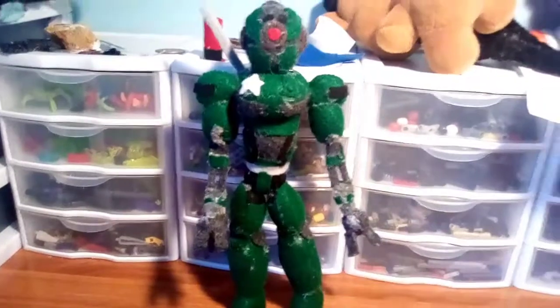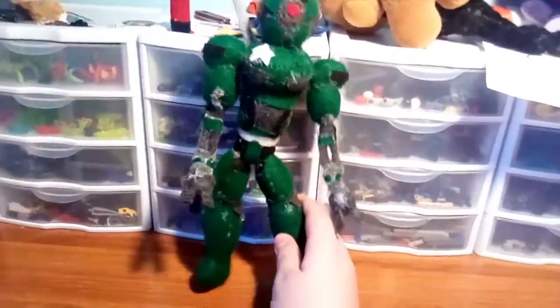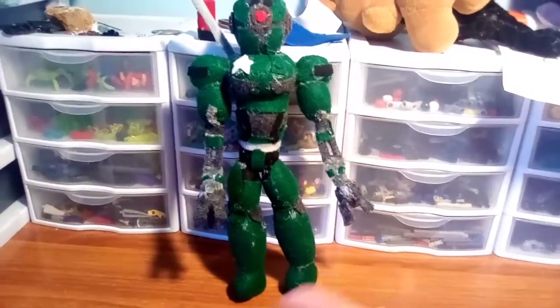Other than that, I'd say I did pretty good on this plushie. It's like whenever you make a new type of plushie for the first time, you make mistakes. You know you made them, but at least you did better than you thought you would.